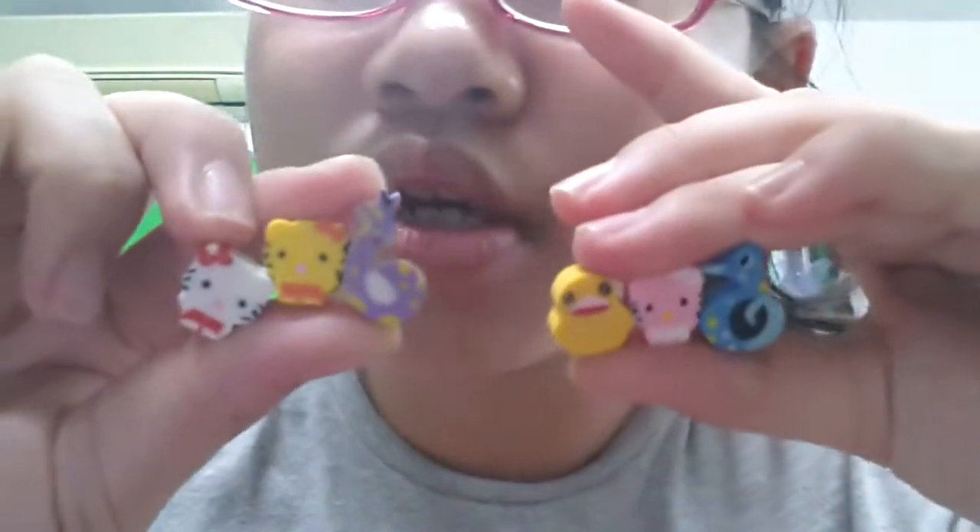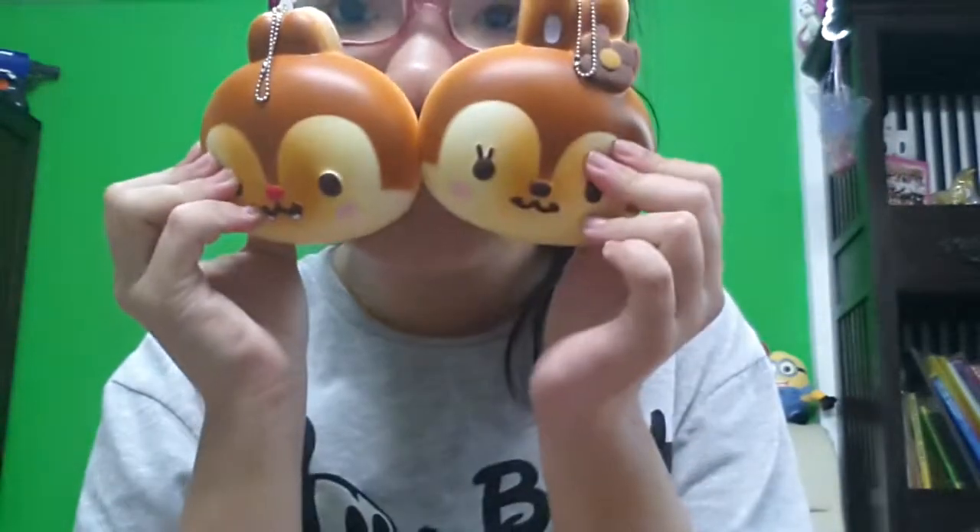So basically I got these two squishies — Chiiipe, or a deal, whatever you want to call it — and Miss Bunny. I'm trying to make them stand in front of the camera so you can see them, but... nevermind. Bye guys!